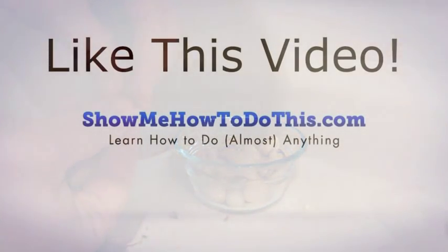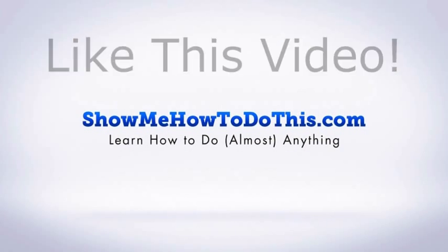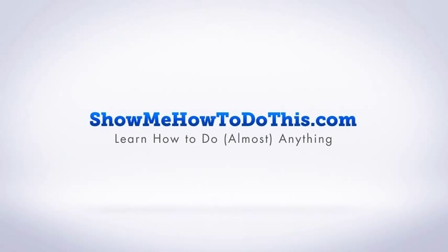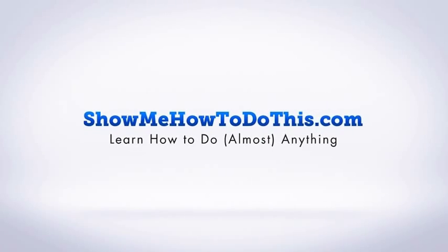If you liked this video, please be sure to give it a thumbs up below. Be sure to subscribe as we have more helpful videos almost every single day. If you have any questions that we can answer for you, please be sure to come and visit us at showmehowtodothis.com.